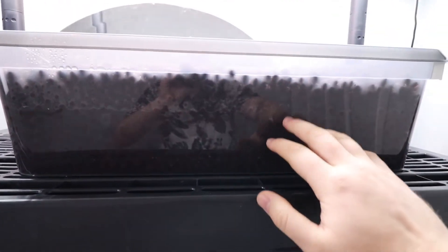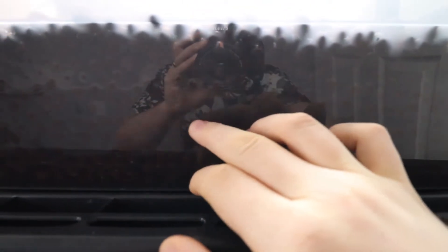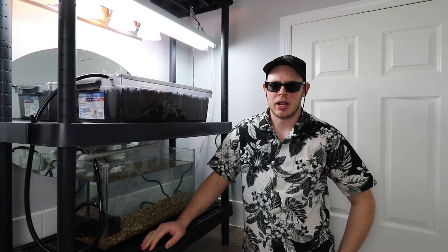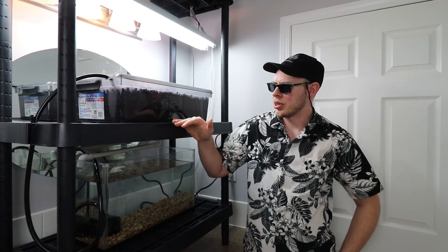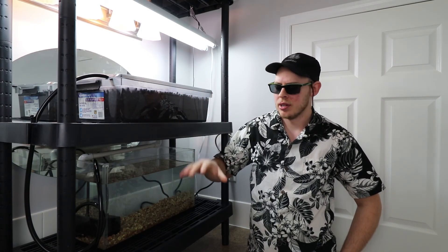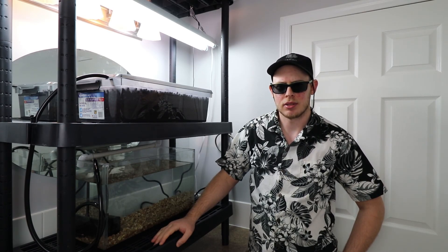With the grow bed being see-through, I'm going to add some tape around there to block out the light so it doesn't create algae and to stop the light from reaching the roots. Don't forget to subscribe to the channel to keep updated with how the system goes when we do the cycling, add our fish, add our plants. Drop a like and let me know what you think in the comments. Thanks for watching.